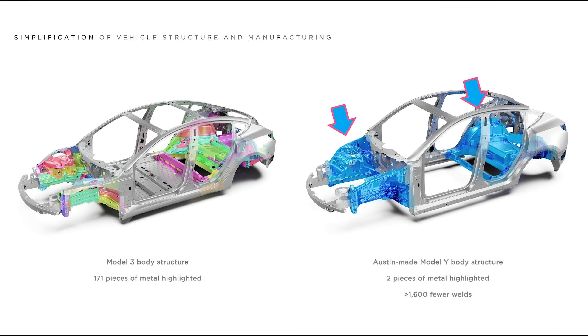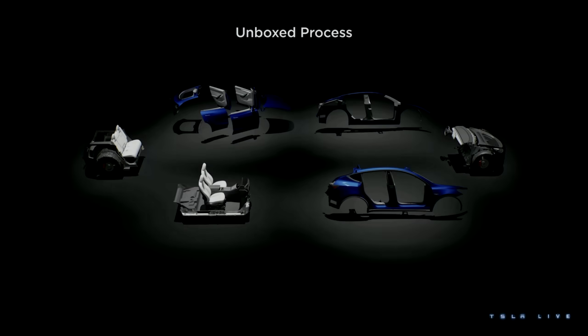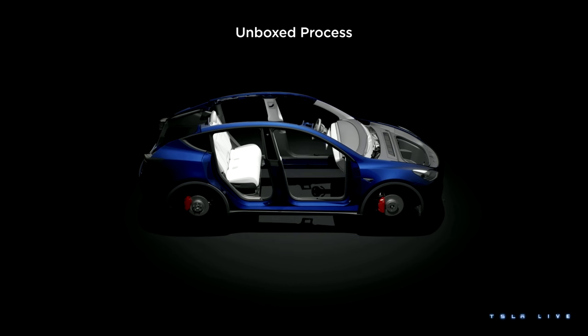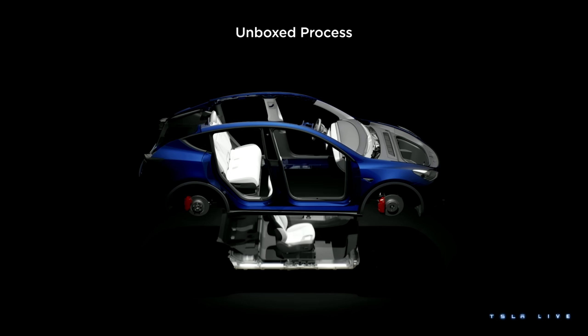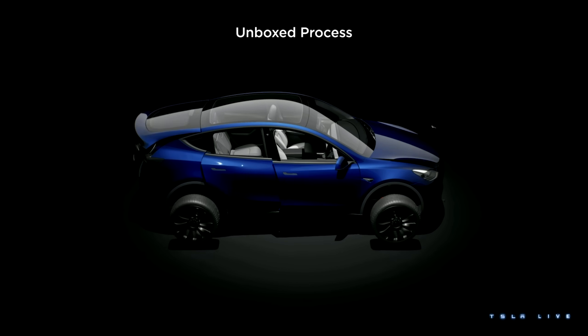That is, much the same way gigacastings allowed for the front and rear underbodies to become their own structurally sound sub-assemblies that could be bolted to other sub-assemblies, the structural battery pack will do the same. It'll also serve as the core of the vehicle that ties together the front, rear, and sides. After that's in place, all that's left would be to mount the closures, glass, and wheels.